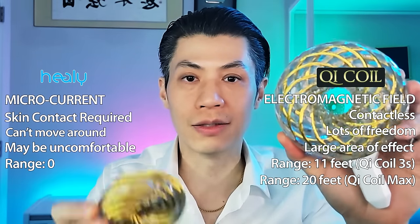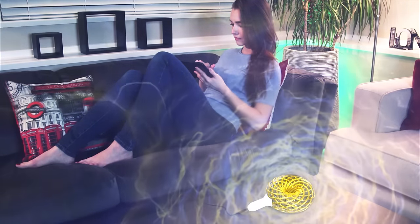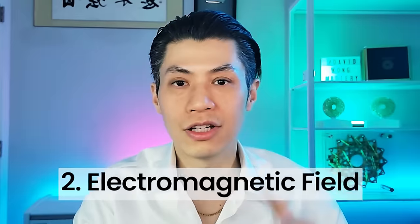What's more, with the Qi Coil Max system — which is even much larger than the Qi Coil 3S — the electromagnetic field can get huge. It can cover a whole room: a living room, a bedroom, or a kitchen, and all the people in that area will be receiving the Qi energy.